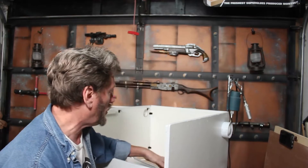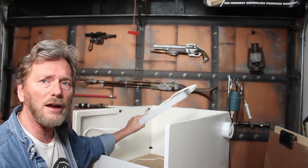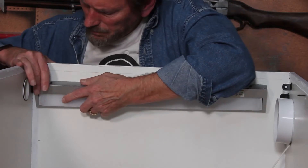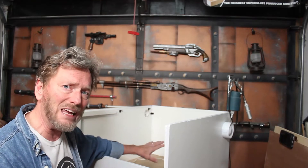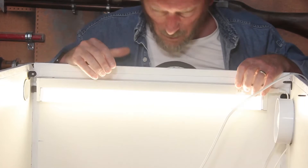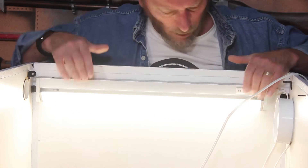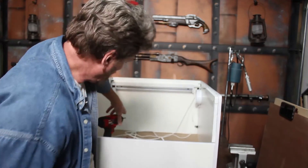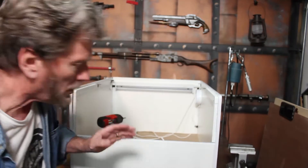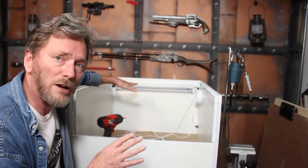I've got the fan mounted in there and ready to go. Next, I think I'm going to put an LED light inside, so I'll screw that down and then put the top on with the hinge pieces. The top fits and I can adjust it to tighten things up.